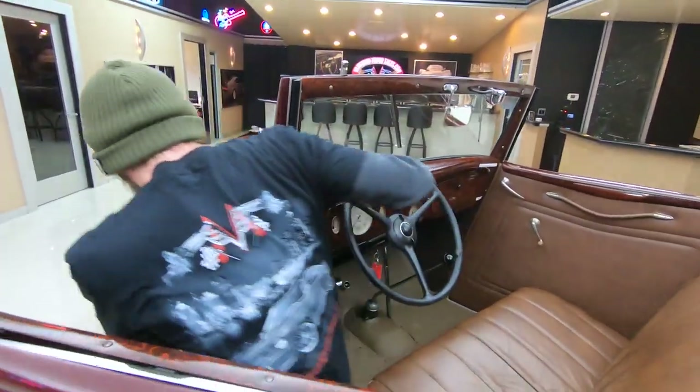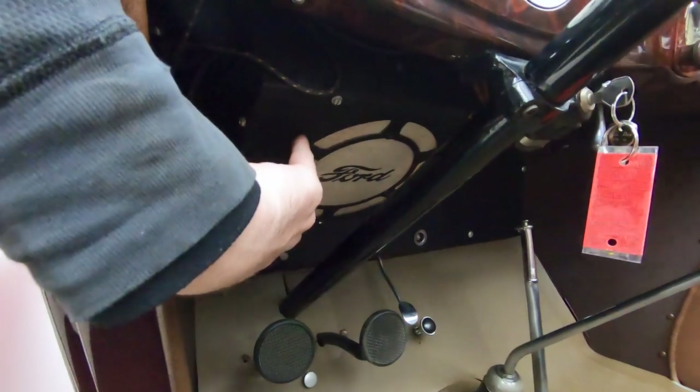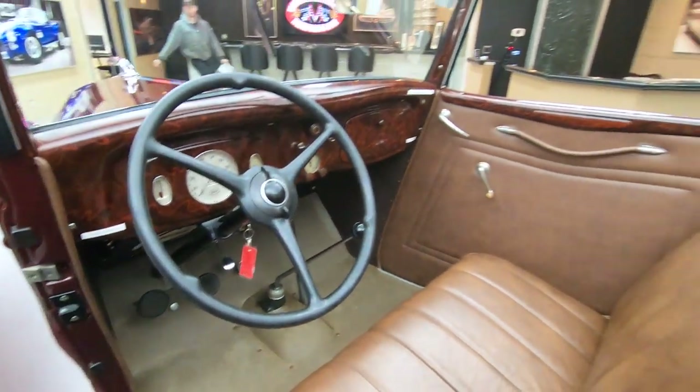One other cool thing about the interior: the radio being a Ford option, underneath the dash it even still has the Ford script on the speaker box as well. All the factory wiring harness seems to be intact under there, if not a reproduction wiring harness, because it is in beautiful shape.